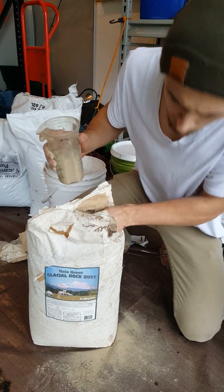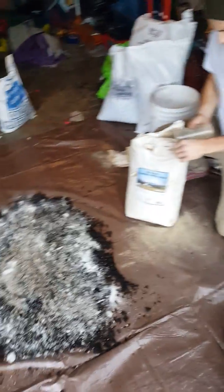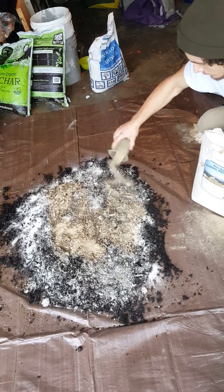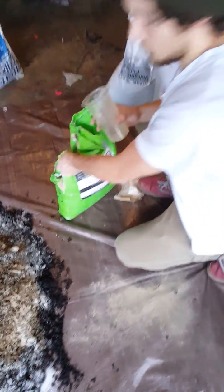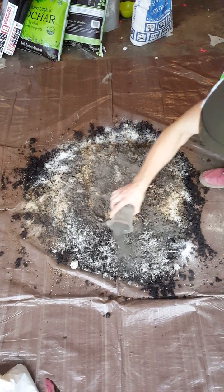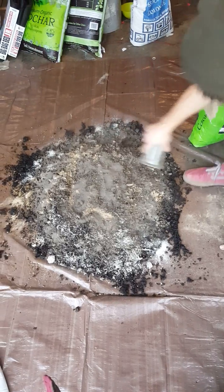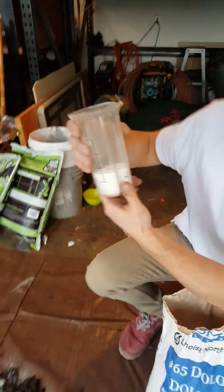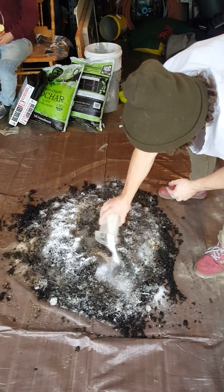Then we need one cup of glacier rock dust. And then some cascade minerals — two cups. And then we need a quarter cup of dolomite. That's three cups total. My hands are covered in calluses — same thing as gloves.